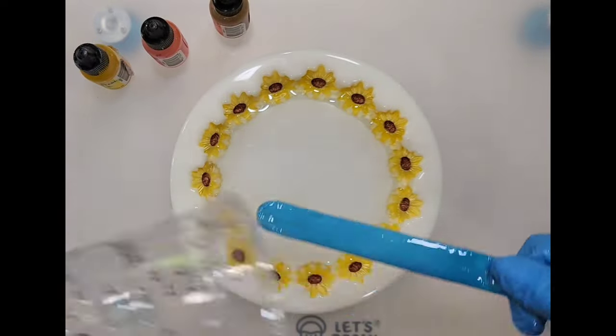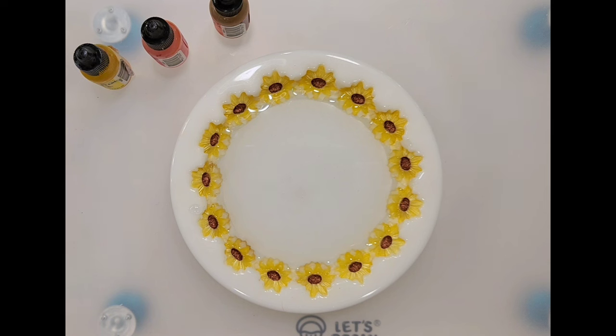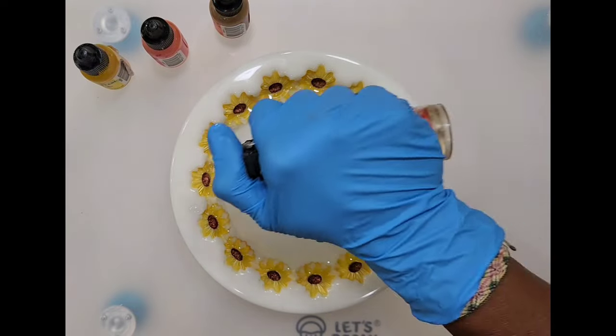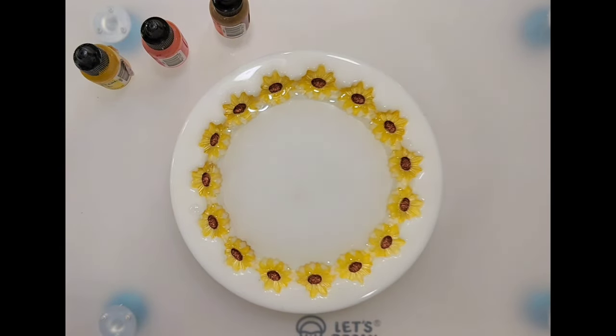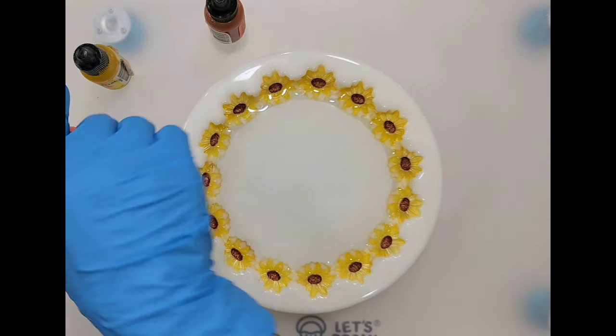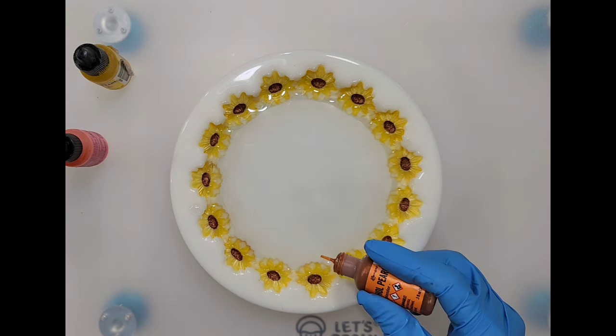I'll probably top coat — haven't decided yet. I'll just keep doing one step at a time and decide later what to do with the different layers. First thing I'll do is torch before I put in my alcohol inks. I'm going to start at the further out because I know it'll shrink in or come in.